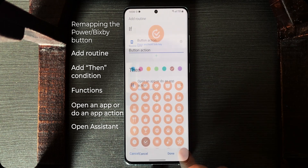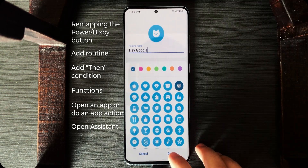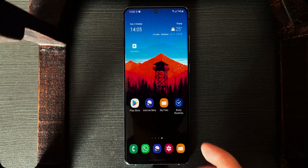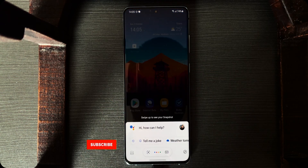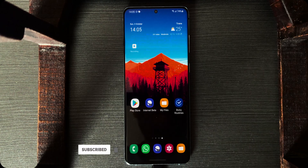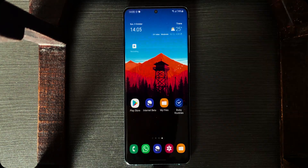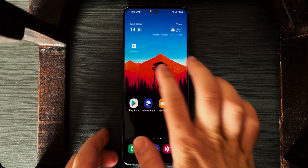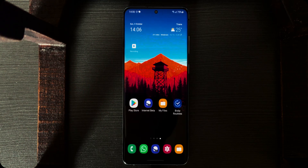Tap on Next — you can customize this however you want. Tap on Done. So we set it to press and hold the side key, so... It's Google! How cool is that? Bixby is gone for good now, and you can use Google Assistant with the side key. And the best thing about this method — you didn't need to install any third-party apps that may stay in the background or drain the battery. It's just a Bixby routine.